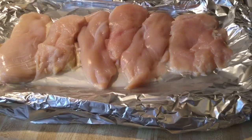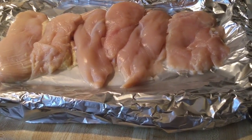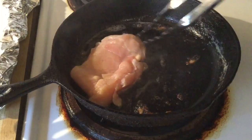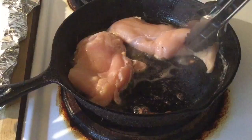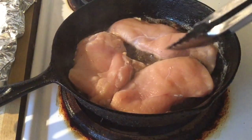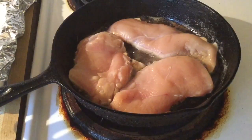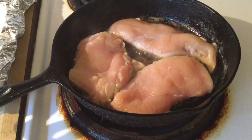In the same pan, we're going to cook our chicken. I have four boneless skinless chicken breasts that I cut in half, so I have six chicken breasts. You hear that sizzle? That's what I'm talking about. All the butter and seasonings from the mushrooms and the shallots will give our chicken some great flavor. We're going to cook the chicken for 10 minutes and I'll bring you back.